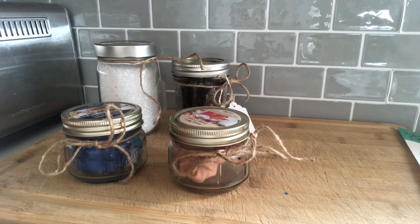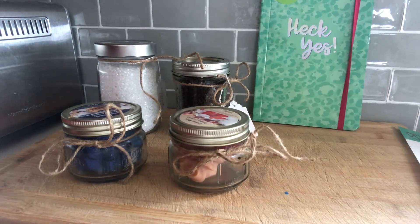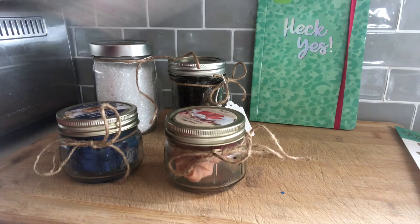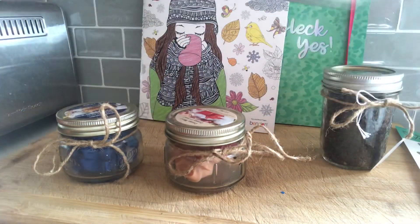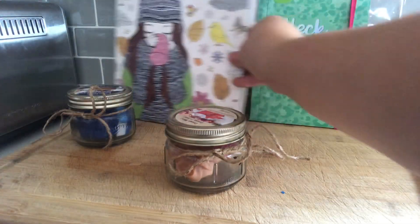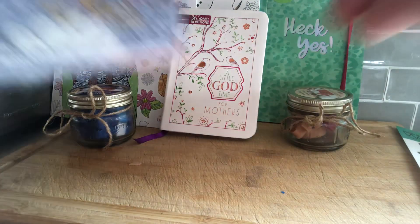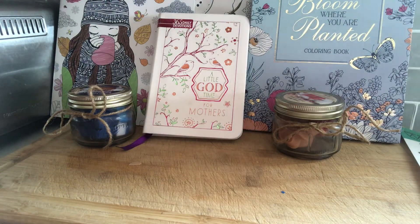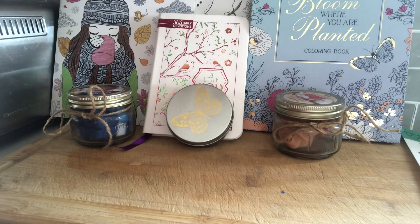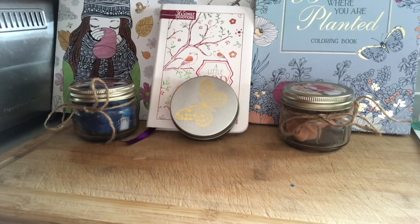If you want to do something a little different, there are adult coloring books at the Dollar Tree as well. You could add a candle or a crossword puzzle, or even a devotional book — just a little nice gift. Those are some really cute, last-minute, homemade and store-bought gift ideas. Let me know what you think of these candles — stay tuned for the next one, and subscribe and comment!